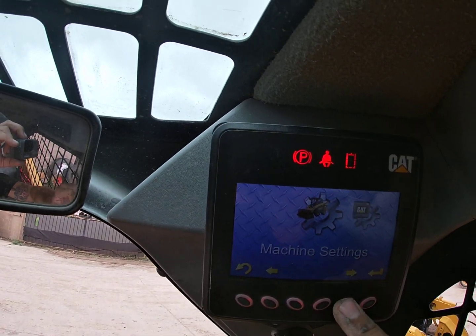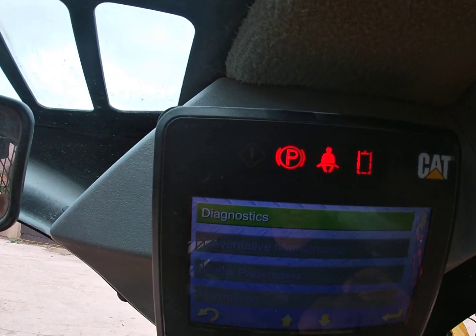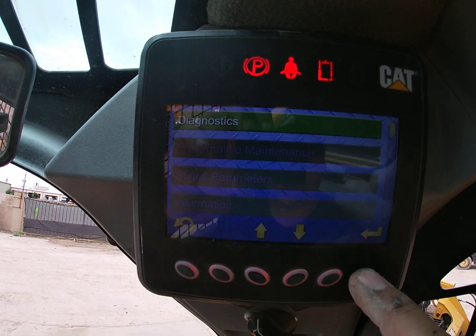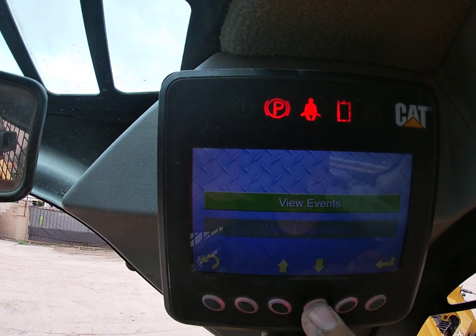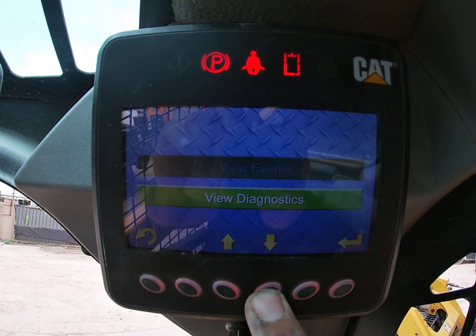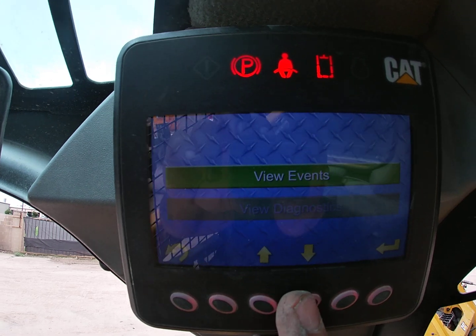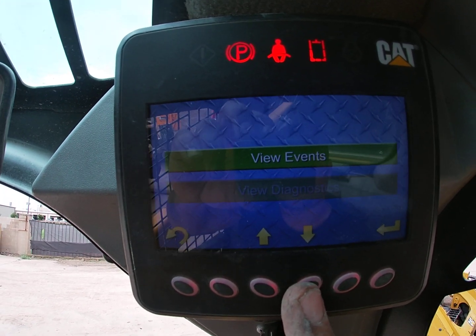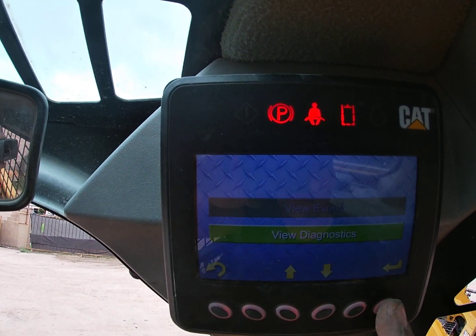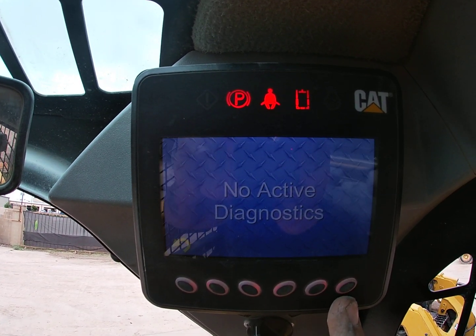Go to Settings, go to Service, and you have Diagnostics you can pull up there. When you press on Diagnostics, it'll allow you to view Events or view Diagnostics. Diagnostics are the actual codes — hard codes that are in the machine. Events are things like a bad battery or no coolant, things that operators should be able to prevent.